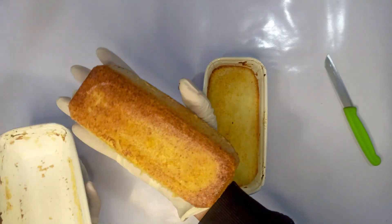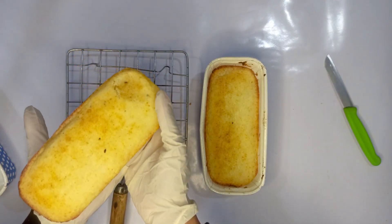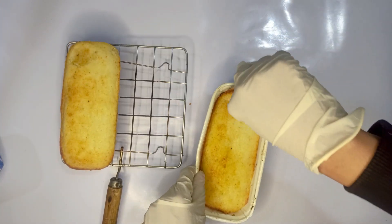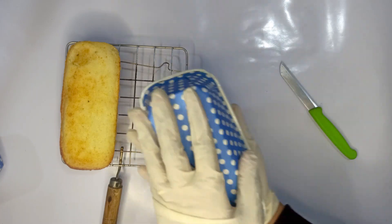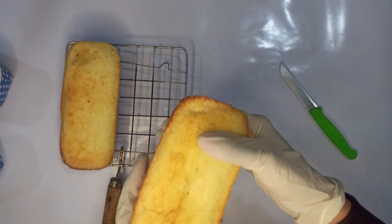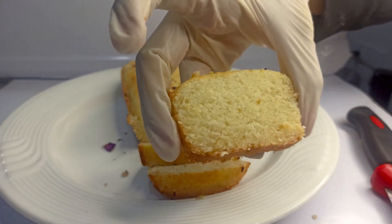If you want to de-mold the cake, de-mold it after 15 minutes and then put it on a wire rack to cool completely. Cut the cake only when it's completely cooled to get neat slices.